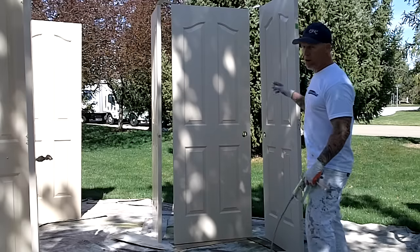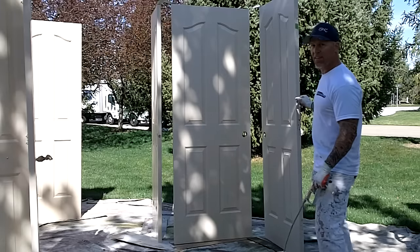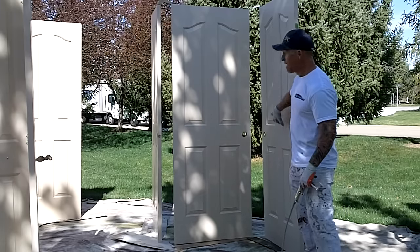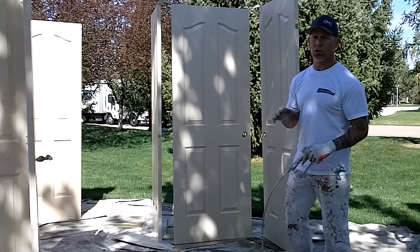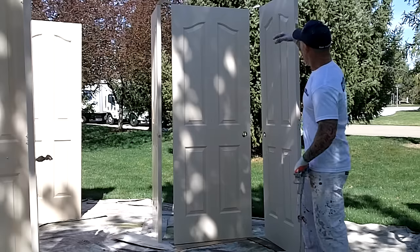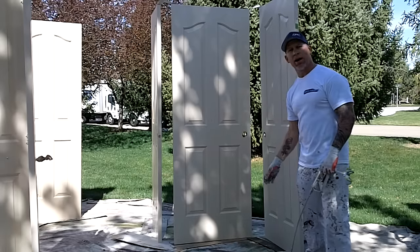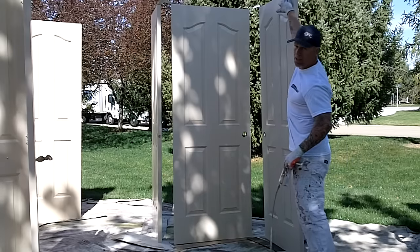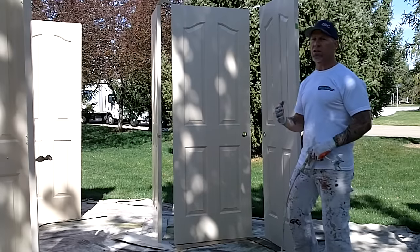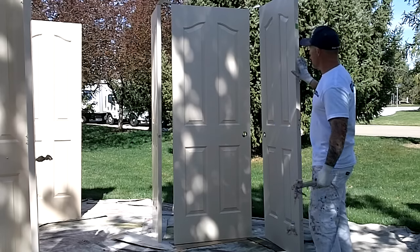When spraying these doors, a couple tips: you're gonna want to spray all the edges first. You spray the edges first because if you spray the face of the door first and then the edge, when you're shooting down here it's gonna get overspray and dry feathering down the face of the door. When you're spraying the face of the door, go over the top and all the way down past the door so you don't get any runs. If you come just to the top of the door and come back down, you're gonna get a start and stop and there's a high likelihood that's actually gonna run.